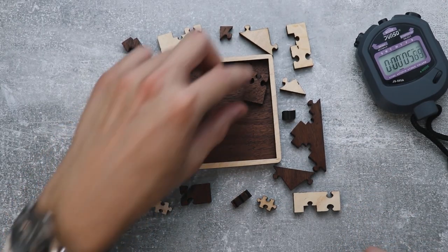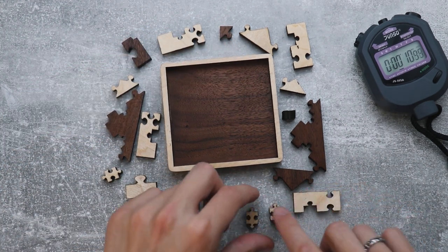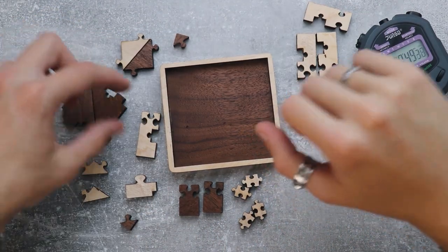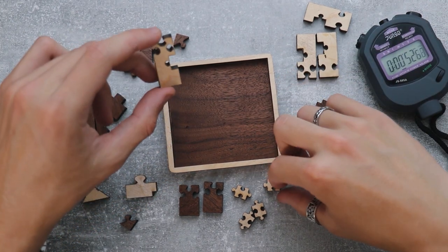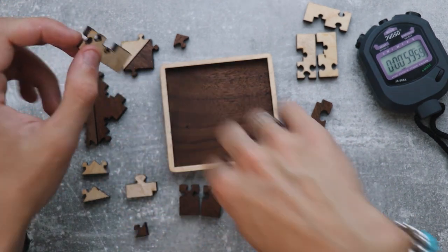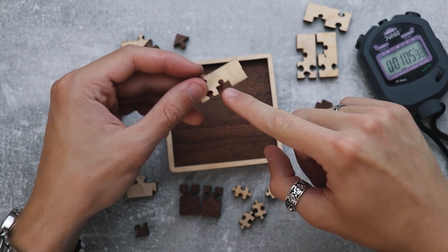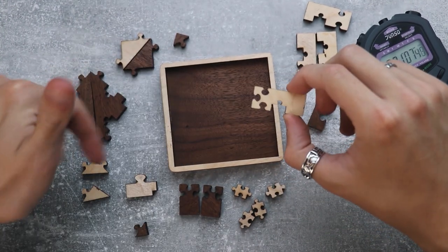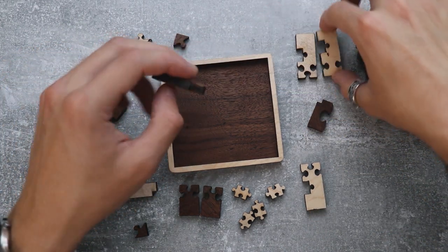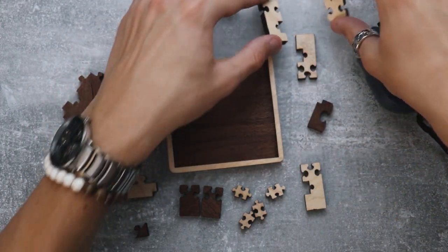We have peculiar pieces. Some of them are similar to others — for example, these two or these. Let's start by putting them into groups. The first question to ask is: what can fit here? Is this the only piece that could fit there? This is an important question, because if so, it really helps us solve the puzzle much easier. If you know that the only piece that goes here is this one, we can already place them. Although, there might also be tricks we don't expect — like this, for example. This is a viable option.